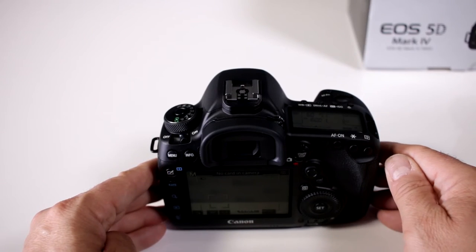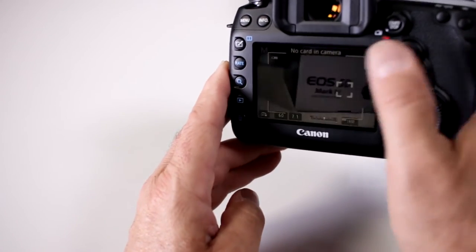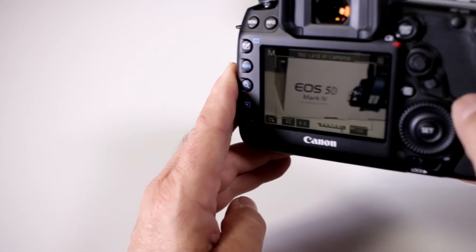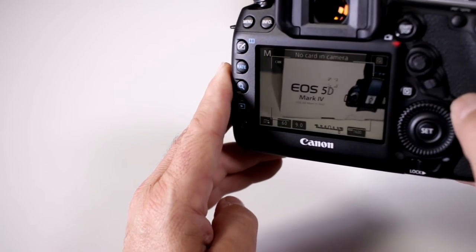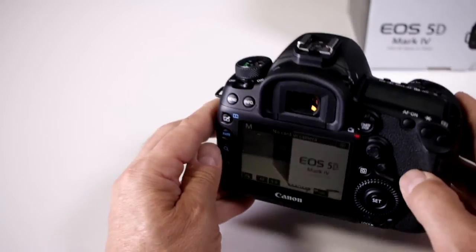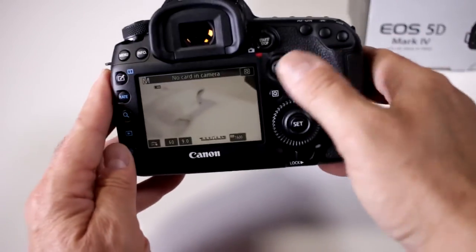Can I lock the focus with my touchscreen? Yes, that's another feature that was passed on to the EOS 5D Mark IV. Notice how I can actually lock the focus on that portion of the box even though I'm moving the camera around, and you can move it back and forth depending on whatever subject matter you want to focus on.